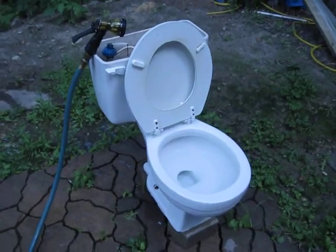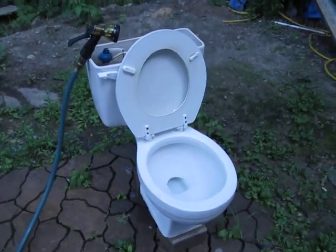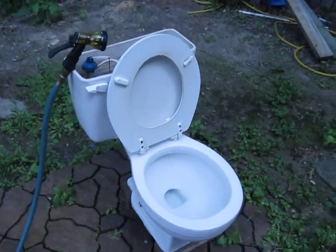Hey guys, I thought I'd make one more video of this thing flushing before I put it back in the utility room.